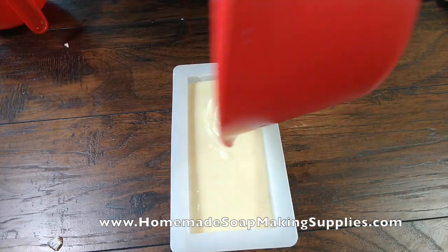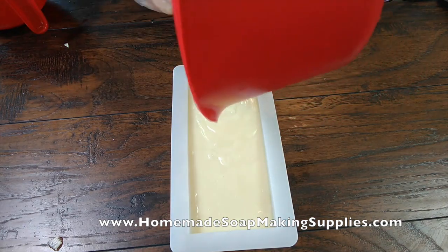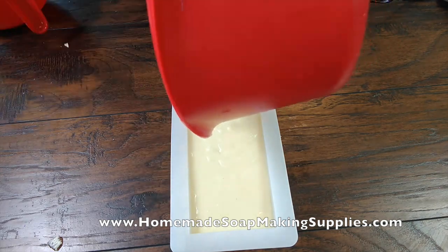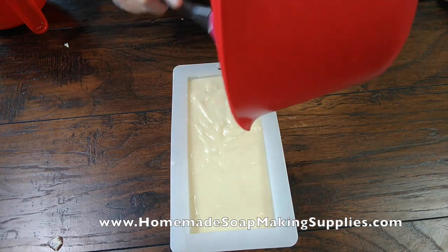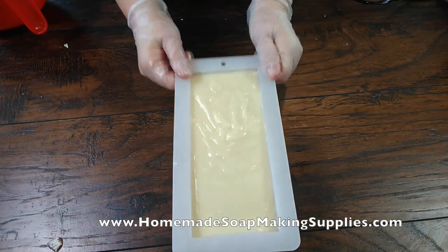Now, this is just a plain, unscented goat milk soap. This is great for sensitive skin — with eczema and psoriasis and all that. This is really good for sensitive skin since it doesn't have the fragrance. Most of the time in soaps, that's what irritates the skin.